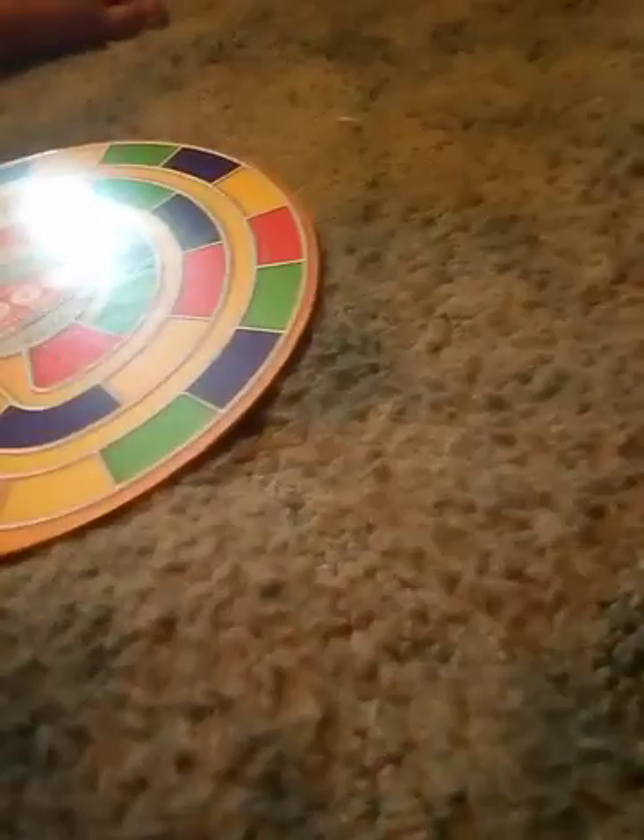Chase picked me orange yellow and he got blue. So basically how you play is you put your piece on the starting question. You start with the purple card, and then the next person picks the green card. If you get it right, you move to the color of the question they read.